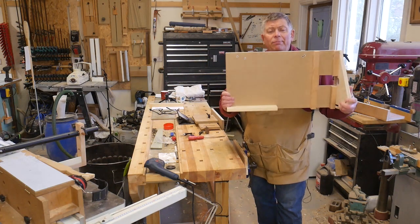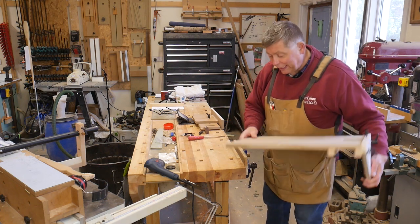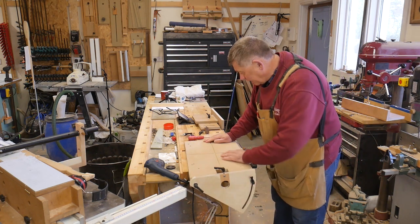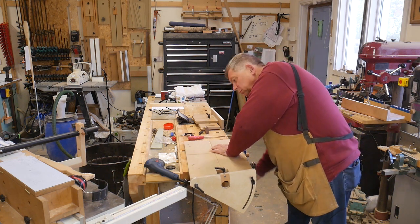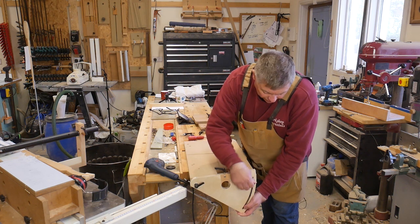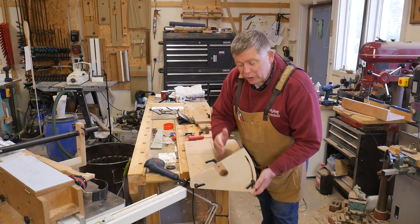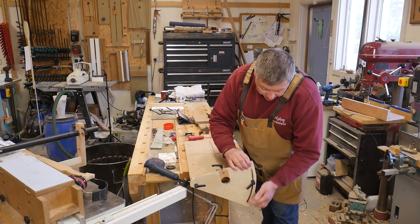The jig consists of a baseboard with a few blocks screwed to the underside, and that locates over the front corner of my bench to leave this end overhanging a bit. There is a vertical mounting plate which pivots at this point here, so it moves up and down, and that gives me height adjustment for the position of my drill. We can lock it anywhere we like.